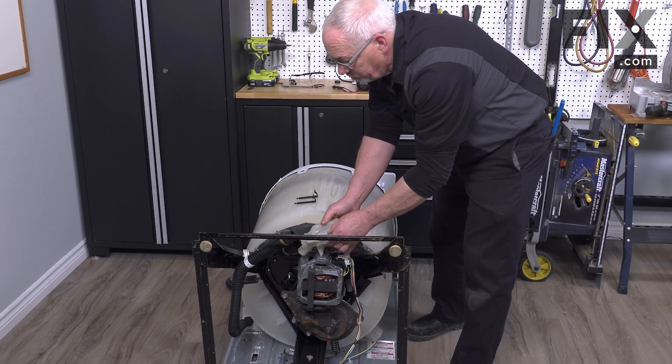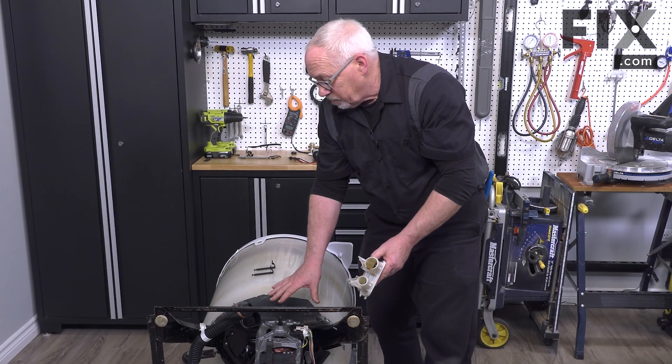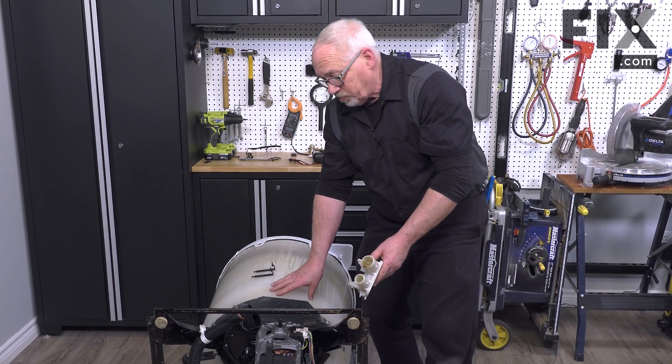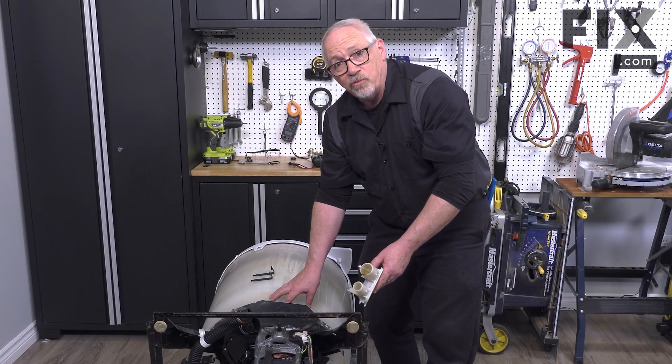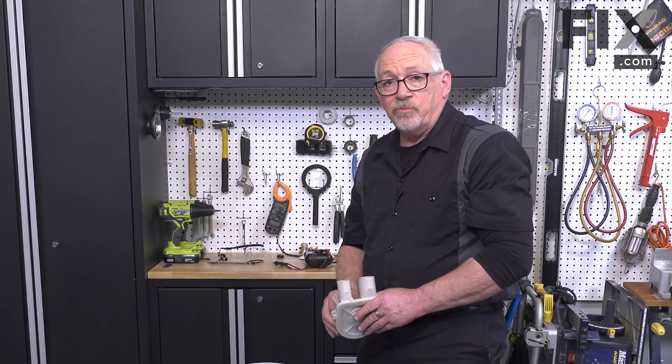Then you can just slip your pump off your machine. On this machine, it's just held by those two clips. There are other machines and other models in which the pump is retained in a different way, but it'll be just about as straightforward. You just have to locate your pump and see how it's attached. And that's how you remove your pump.